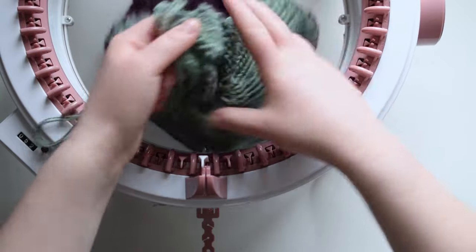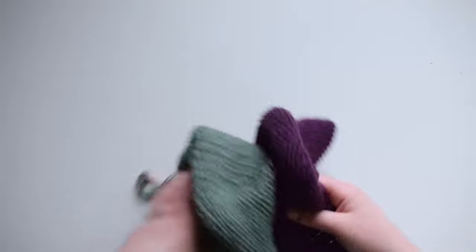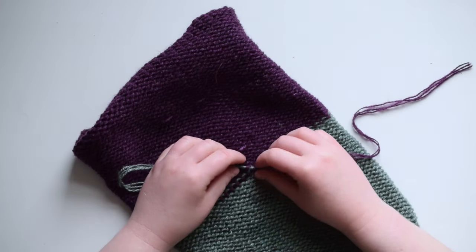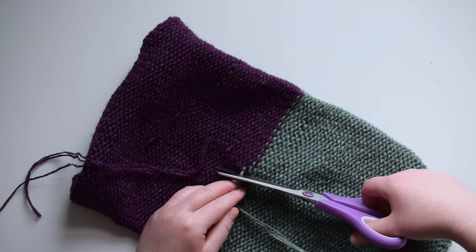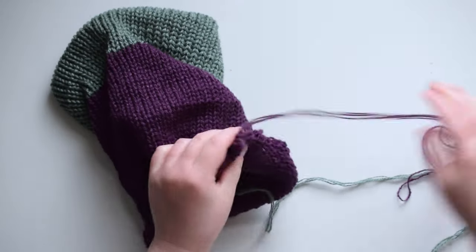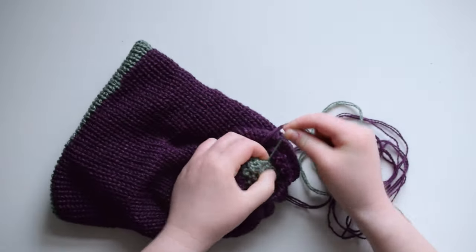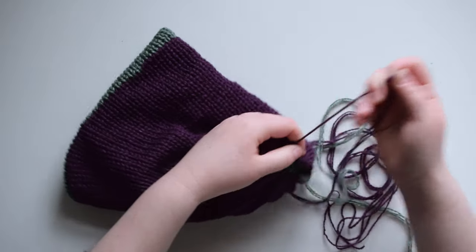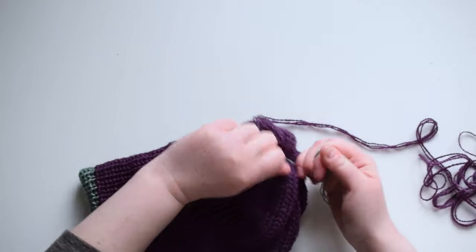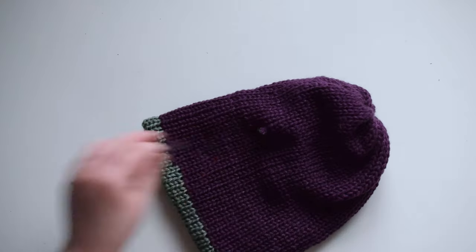Remove the project from the knitting machine and flip it inside out. Find the loose ends from when the colors changed and tie them into a knot — keep in mind you're actually closing the loop of that stitch, so make sure it's not too tight and not too loose so the stitch matches the others. Once secure, cut off the ends. Now close the ends for the top of the beanie: bring one side through to the other and pull on the end of the string to gather the loops into a tight circle. I started with the green side, then closed the purple side. Be careful not to pull too tightly or the end will break. Once you close both sides, tie the ends of both colors together into a secure knot. Cut the yarn to a manageable length, thread it onto the plastic needle, and sew the ends into the hat between the two layers. Come out partway through and cut off the excess.